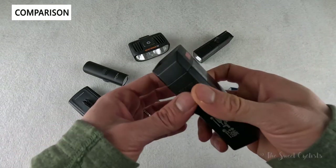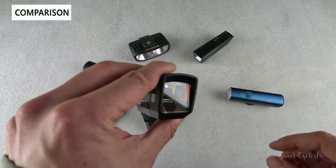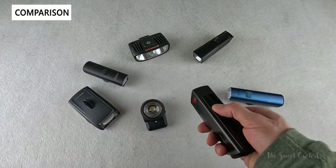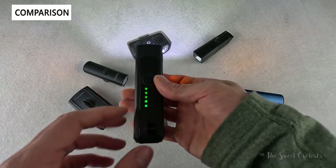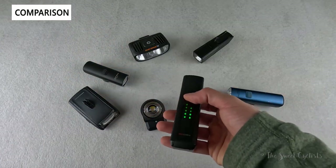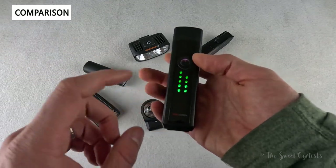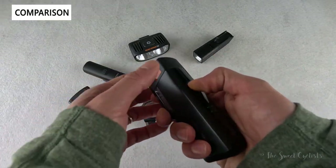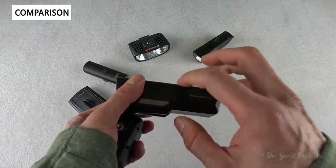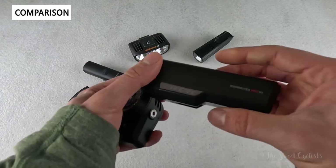Trek also has a connected design — their Commuter Pro RT — with a similar reflector style and top-mounted LED. It has even better connectivity, letting you turn both headlight and tail light on and off with a single button, plus a nice battery display. It's up to $200 with the tail light, so still more affordable than the Lupine, with metal construction, though the beam isn't quite as crisp.